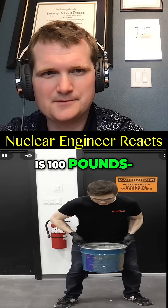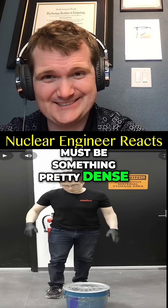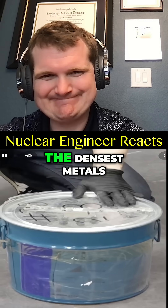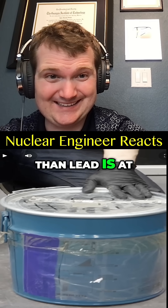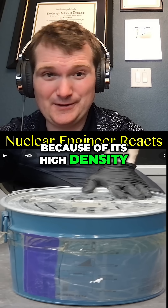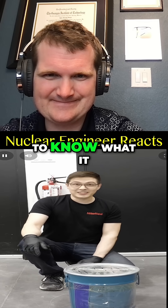What I have here is a hundred pounds of metal — must be something pretty dense. More specifically, it's supposed to be tungsten, which is one of the densest metals. Tungsten is even better than lead at shielding from gamma radiation because of its high density, though it is more expensive.